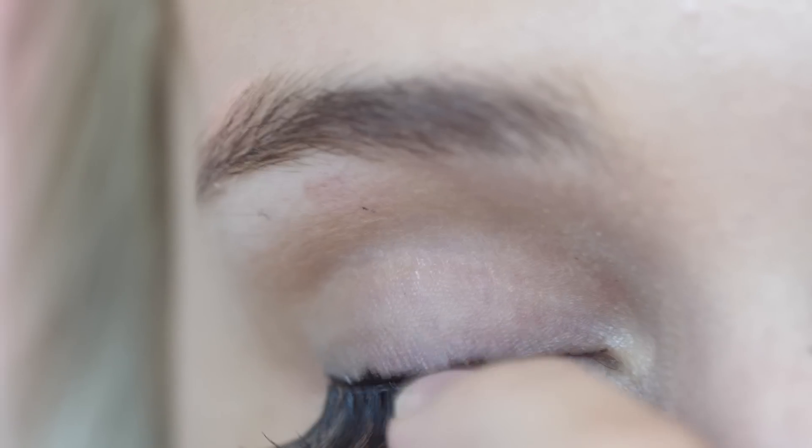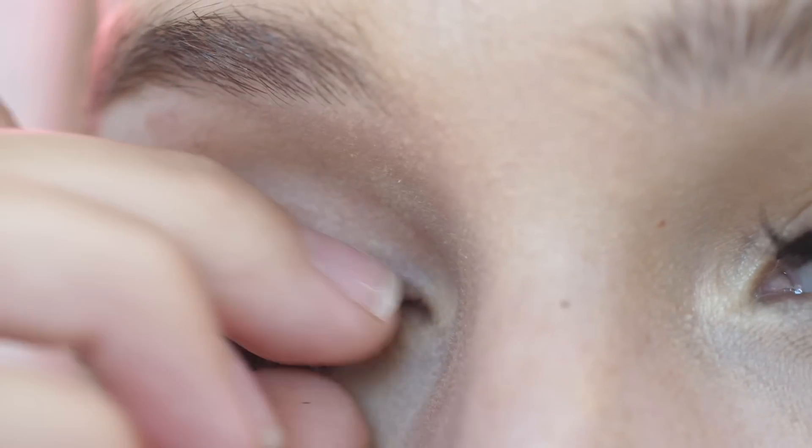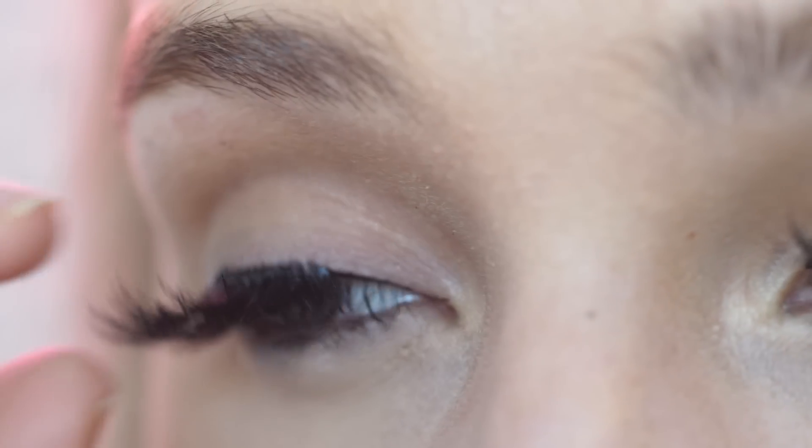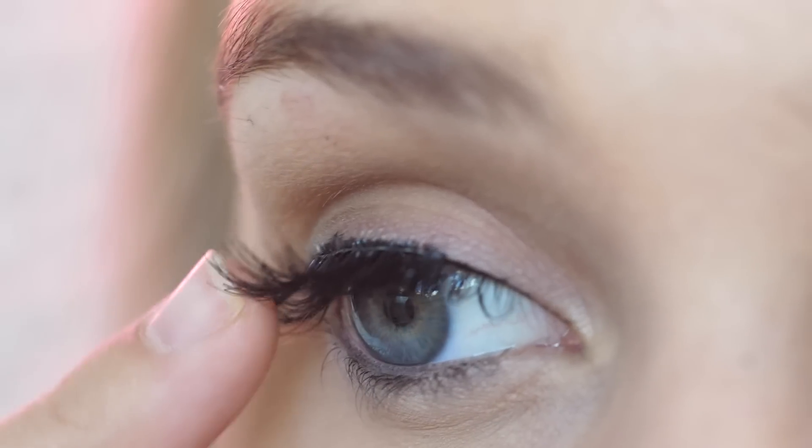You can see here — I'm moving the lashes around to really place them close to the lash line, and even though I'm moving them, it's not making any mess because everything's really dry already. It's nice because if you mess them up, you can take them off and it doesn't get glue everywhere — it doesn't make this huge mess.